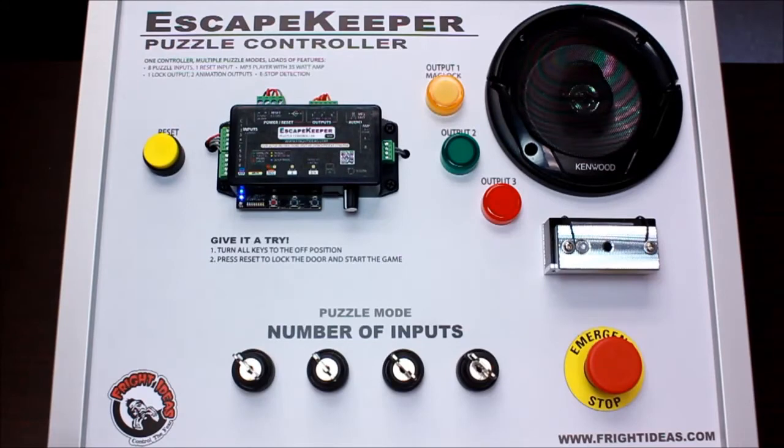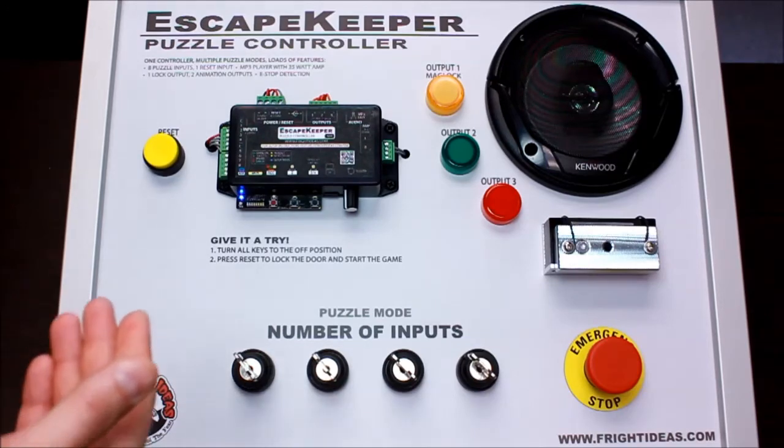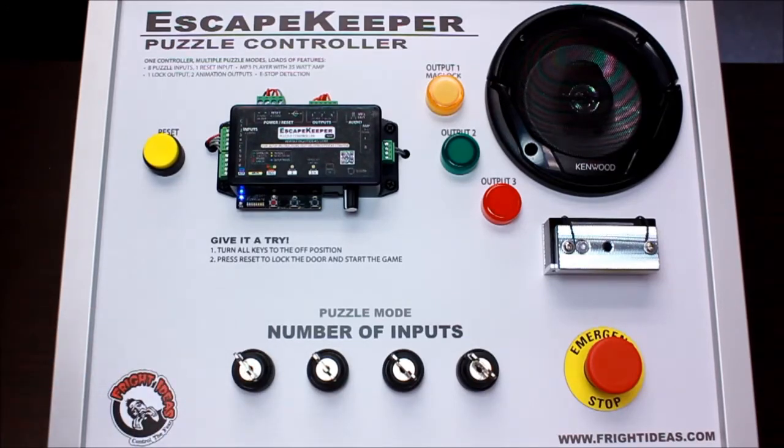I'm also going to use this board to demo the input state match puzzle mode. With input state match, you're telling the controller you want the inputs to match a certain state. That would typically be used with toggle switches or dials where players have to figure out the correct combination. You could have up to eight inputs.